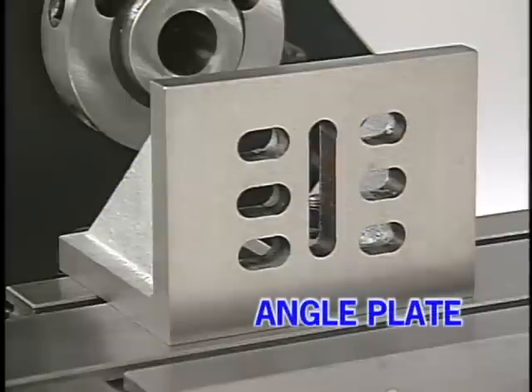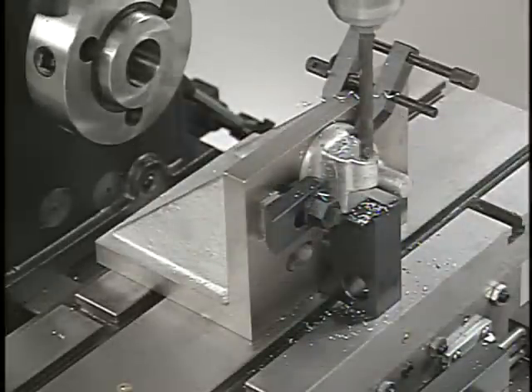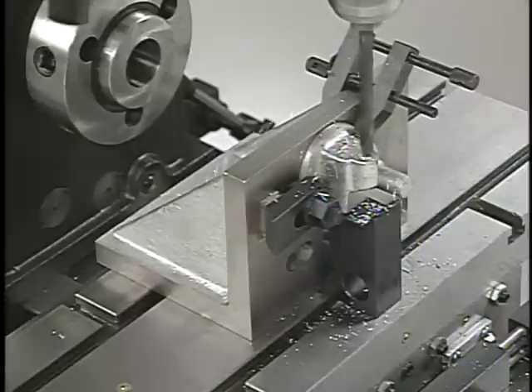Slotted angle plates are used in setups when the piece being machined needs to be held at a true 90 degree angle to the table. These plates are heavy and are made in a number of sizes. Work can be clamped or bolted onto the angle plate.